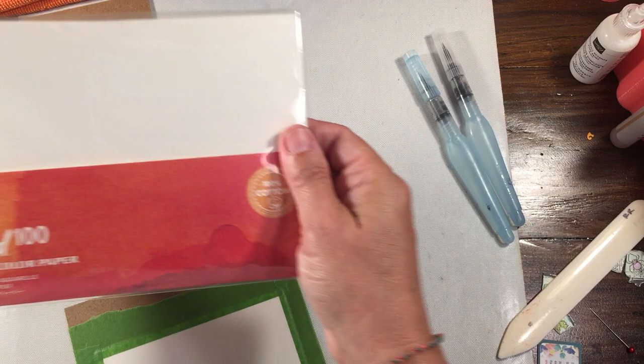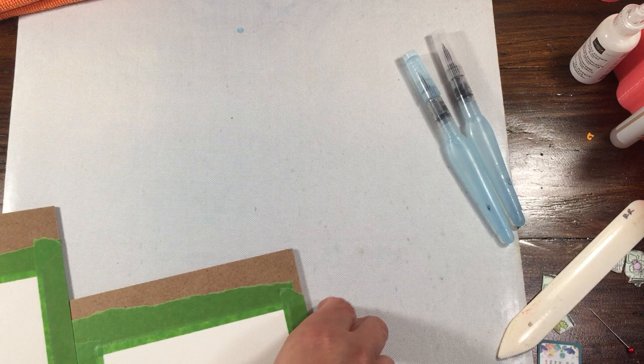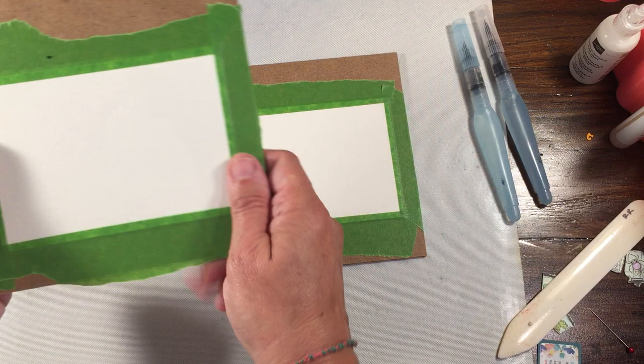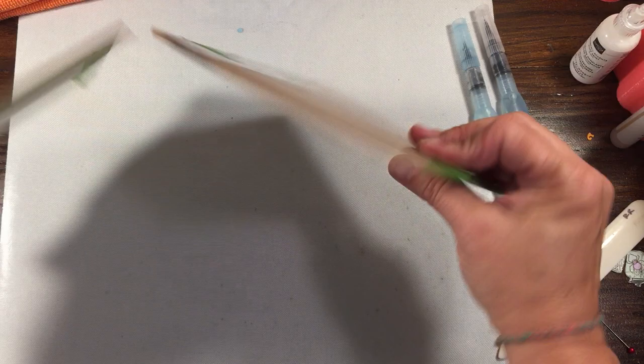This paper comes 5x7, so what I did was I just took a piece of watercolor paper and cut it in half, making them 3½ by 5. Then I took some frog tape and taped about a quarter inch around the whole side.